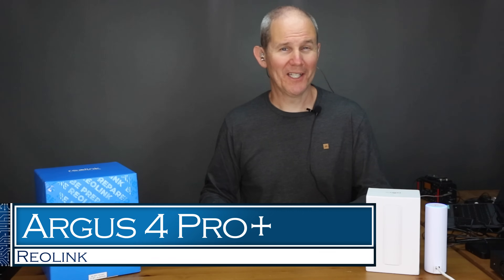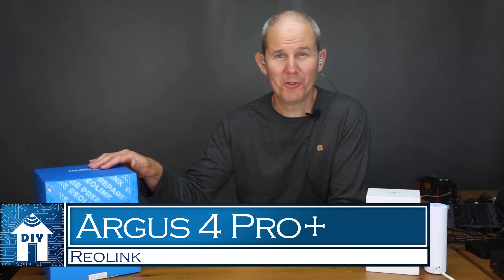Today we are performing a detailed review of Reolink's brand new Argus 4 Pro Plus. This camera is just getting launched in June 2024.